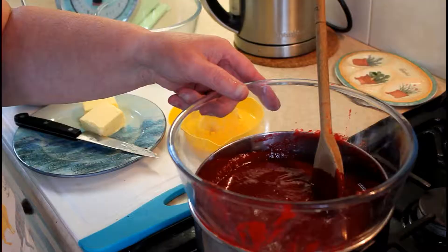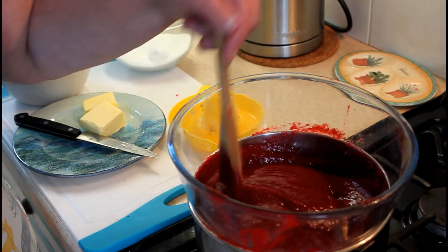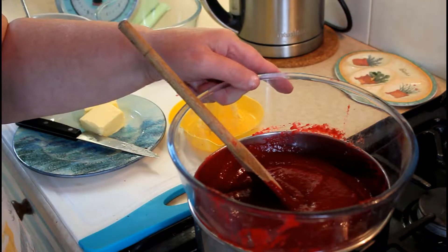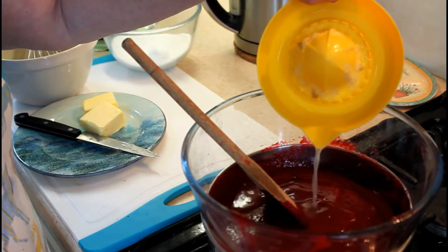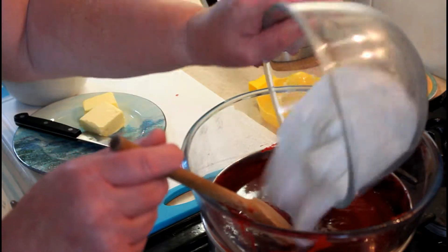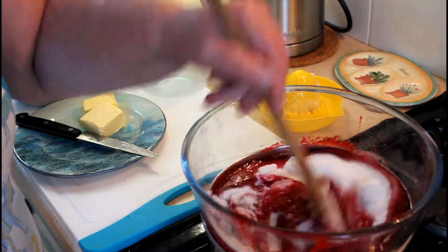Next we're going to place the bowl over a pan of simmering hot water, making sure that the bowl does not touch the hot water — that is important. Then to the bowl we're going to add the lemon juice and the caster sugar, and we're going to make sure that it is completely dissolved.